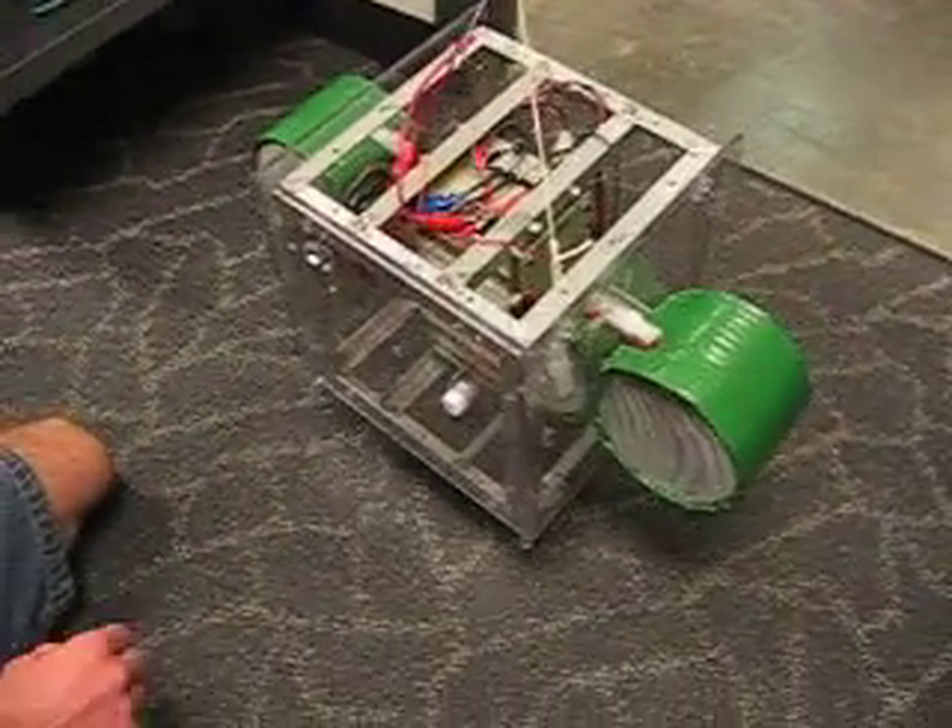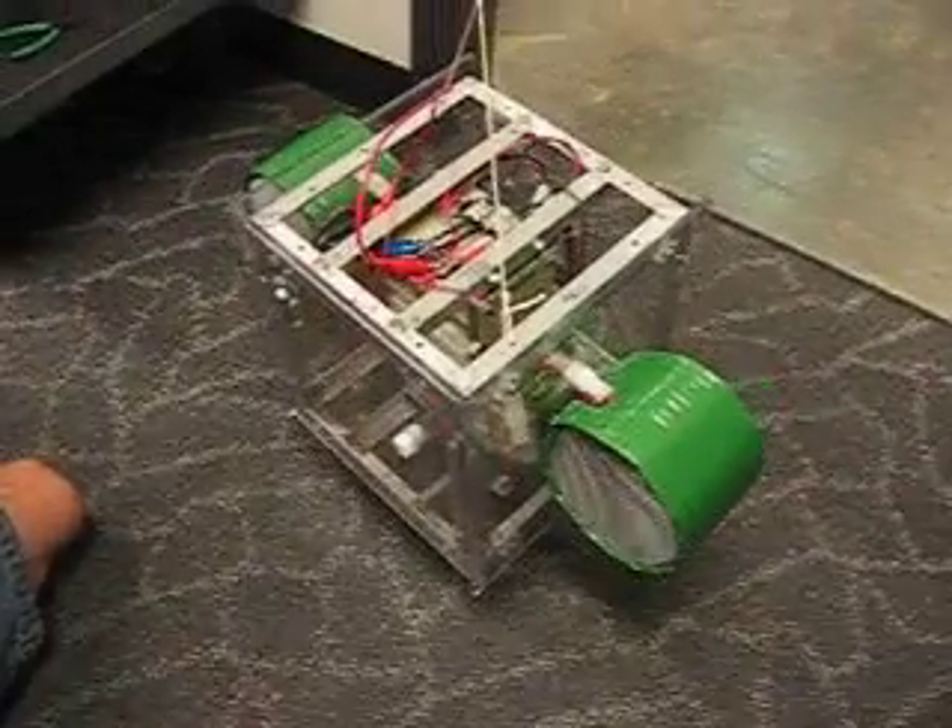Alright, right now we're going to demonstrate what would happen if the fans were to accelerate the cube. So if you want to turn the switch on, Matt. Yep.